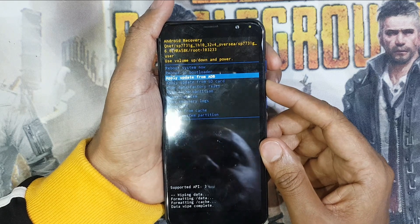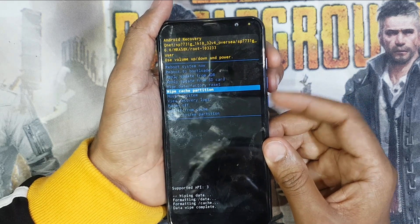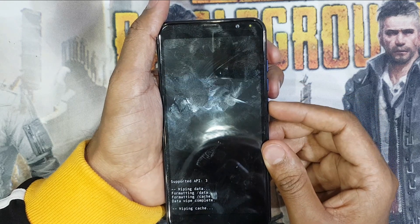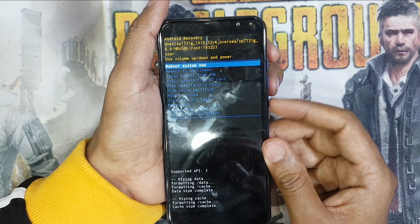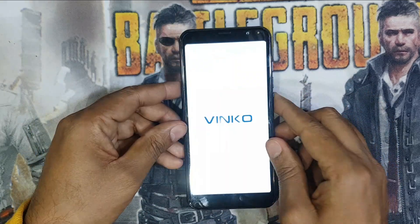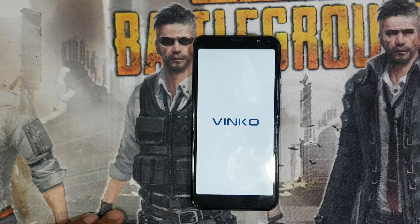Get down to wipe cache partition, press volume plus and power button, go down to yes. Now select reboot system now and you can see your password is removed.